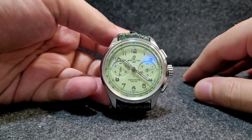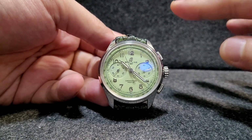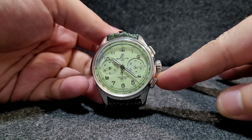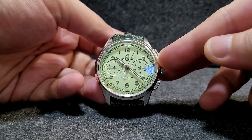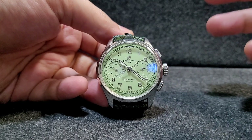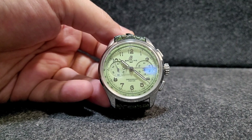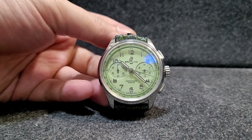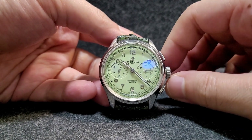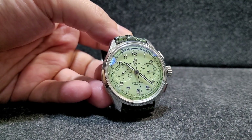It has a better movement than the Omega Speedmaster and is priced about the same as a Speedmaster — not Daytona prices. I think this is a real winner. If you like chronographs and want to add one to your collection, I really recommend this one 100%. The dial is very simple and elegant, the color is very unique — thank you so much for watching, I hope you enjoyed this short review, and I'll see you in the next one.